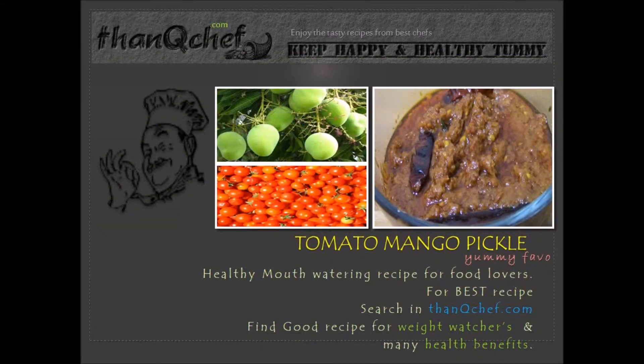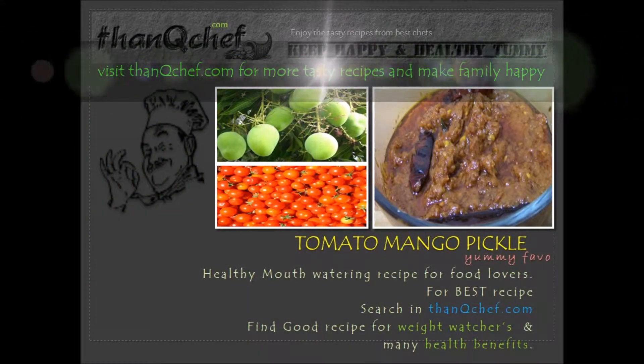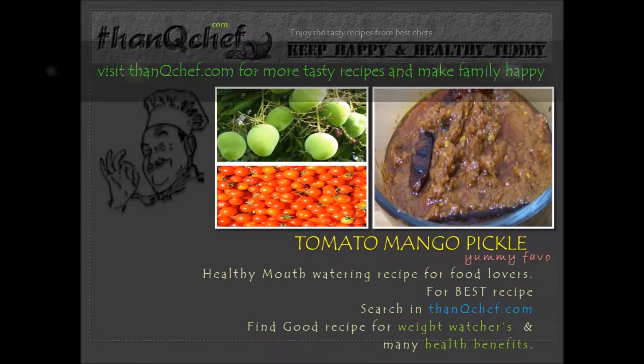Hi friends, this is Janaki, welcome back. I'm happy to be on thankyouchup.com. For all pickle lovers, in this video I'm going to make green mango and tomato combination pickle. This is yummy in taste, I'm sure you all will like this. From today, don't buy any pickle from the store — please follow Thank You Chef and make a variety of healthy pickles at home and enjoy.